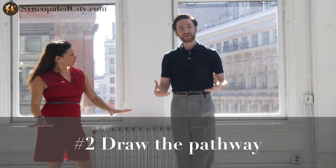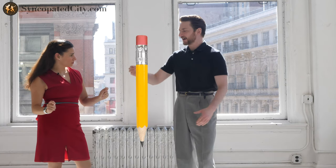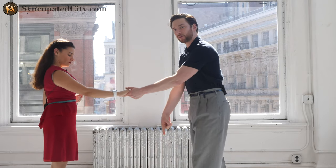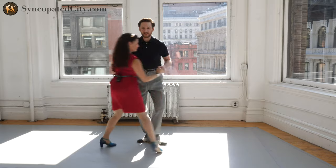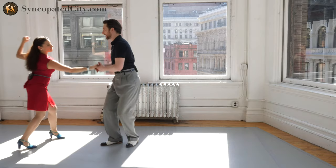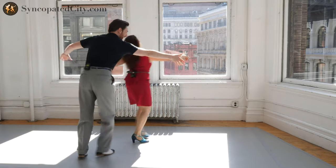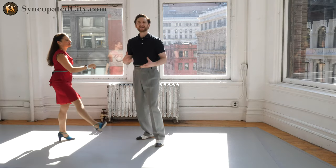Speaking of hands, when I lead, I think about drawing the pathway for my partner. So imagine that you have a giant pencil, and that pencil exists from our hand connection. When I draw the line on the floor with where I want Evita to move, it becomes really clear. I draw the line for Evita, change the hand connection, draw the circle, draw the line again. Draw the line that you would like your partner to follow, and that will be an easier way for them to understand your intention. Tip number two: draw the line of the pathway you want your partner to move.